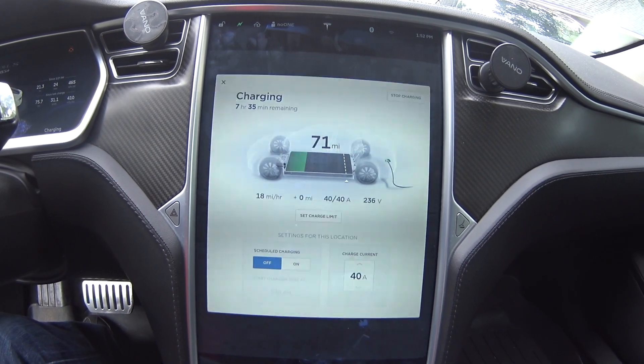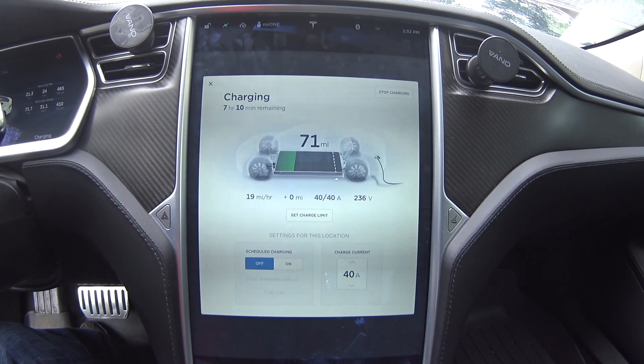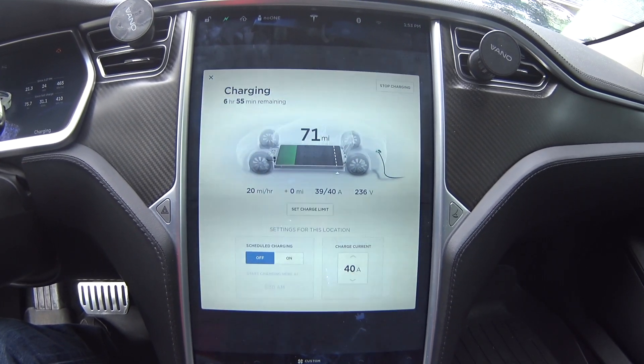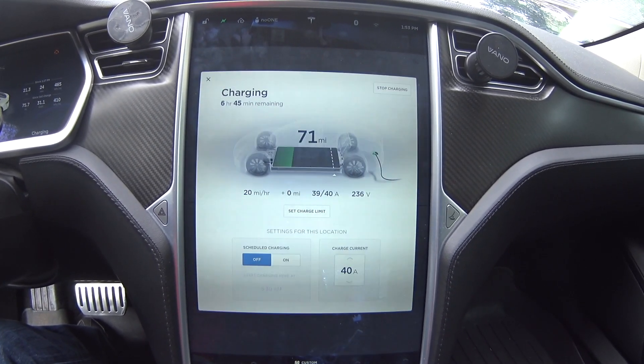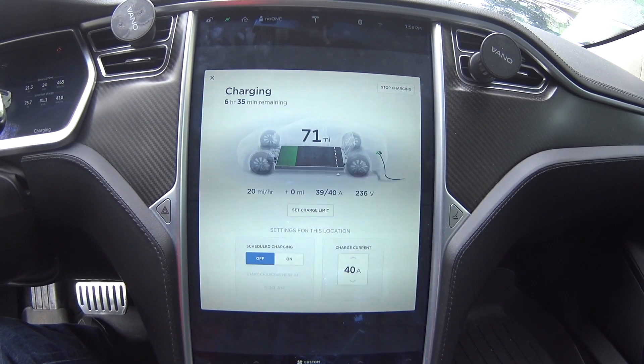After I'm done with the renovation I should have my two high-power wall connectors back, one for each Tesla, and an L14-50 just in case one of the others fail.